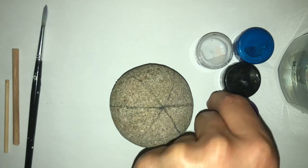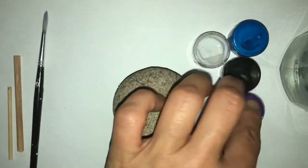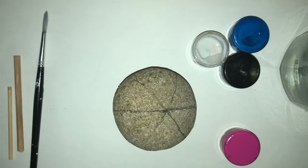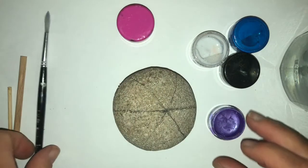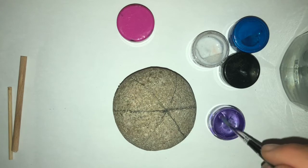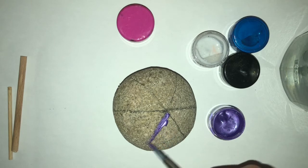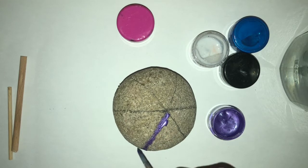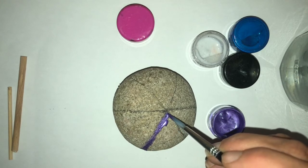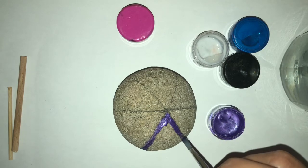I'm going to start off with my purple — open that up, take my brush, and wet it just a tiny bit. I'm going to paint in that middle section. I tend to always do the outline first and then fill inside the shape.